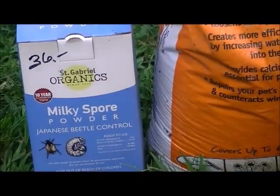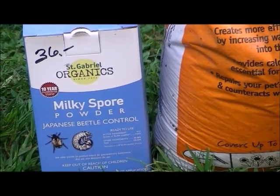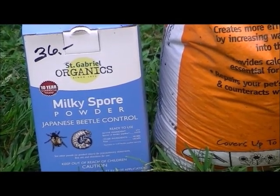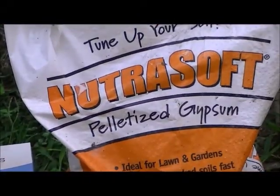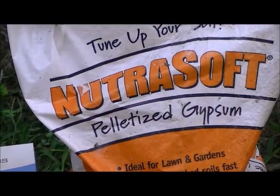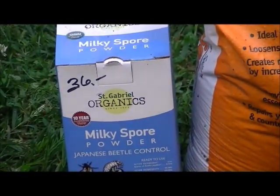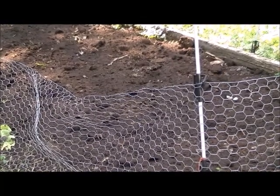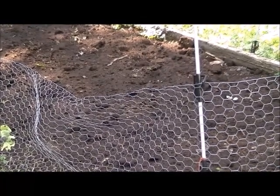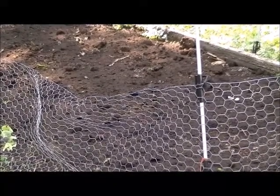Don't put milky spore in a garden that you're going to till — it won't work as well. You've got to put it just on the surface and let it slowly work itself into the ground. Okay, this bed is completely done and it's ready to be planted in the spring. Now I'm going to go ahead and start on the other beds and work on them as we pull stuff out.